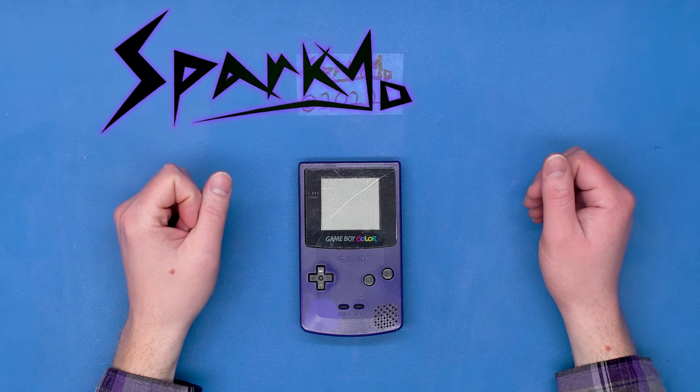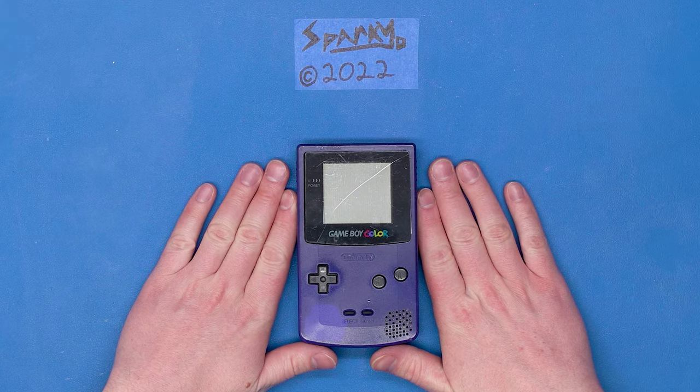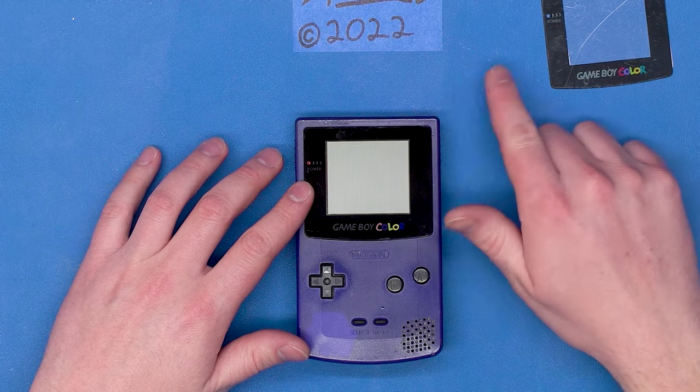Hello again, my beautiful friends. Welcome back to the workbench. We have here again tonight my Game Boy Color. If you were here with me last time, we replaced this scratched-up screen cover with a nice, sharp, tempered glass one.